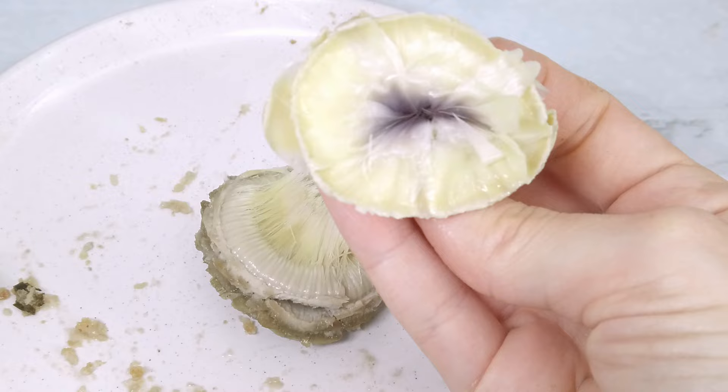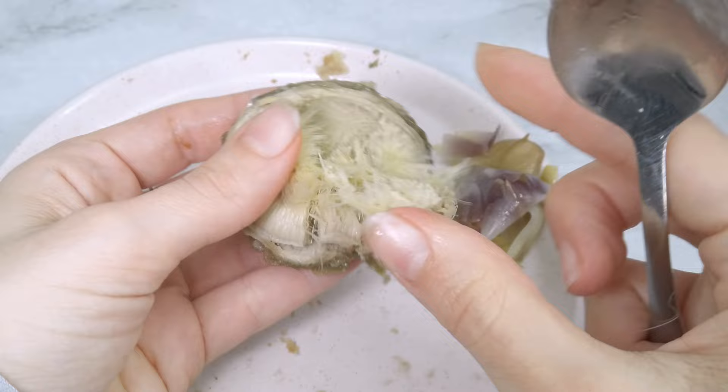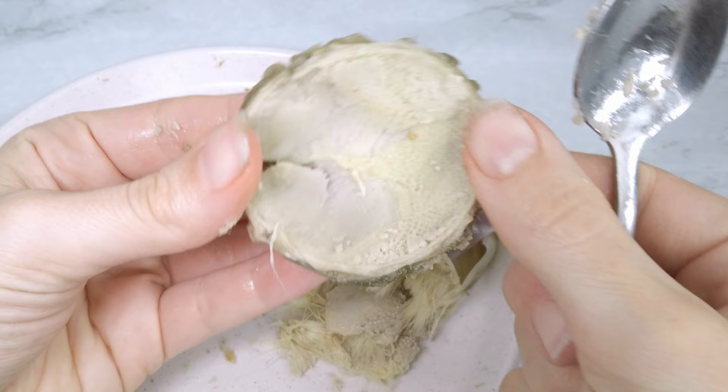Once you've finished all the bigger leaves, there are the last tender leaves that you can pull off like this and eat the bottom part. Now we arrive at the core — you'll need to take out the hairy part of it, and then you can eat and enjoy it. Also, have you ever tried drinking a glass of water right after eating an artichoke? It's going to taste sweet — try it if you haven't!